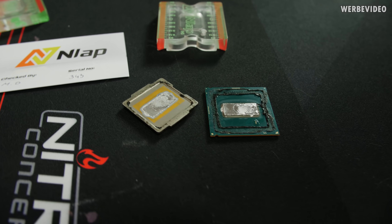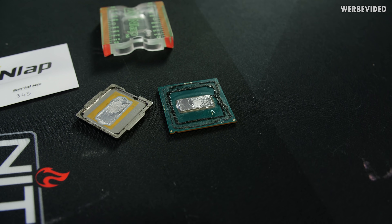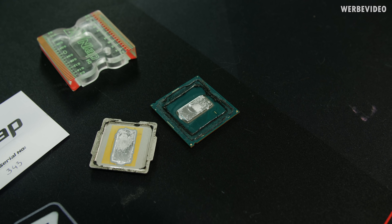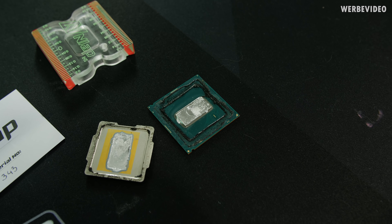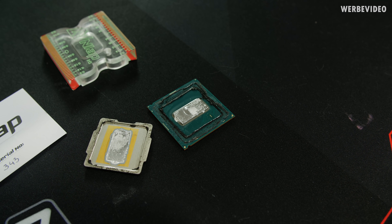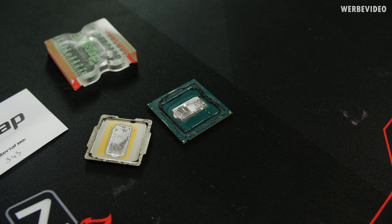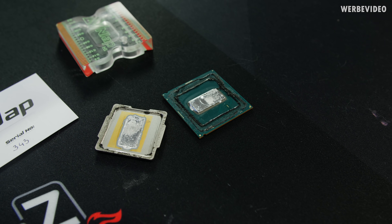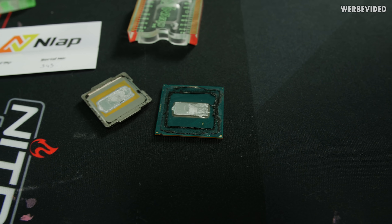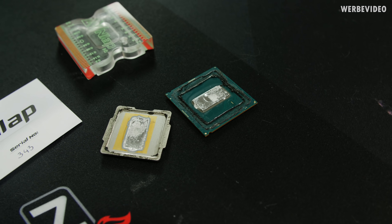I already have my 9900K on the table — it's already been delidded and liquid metal applied to it. I still have residues of glue on there which I have to clean off, and also have to wipe off the liquid metal residues. I usually use acetone for it — it works quite nicely and doesn't really attack your PCB so it's pretty safe. Because I already delidded this CPU and had been using it for a while, I also have performance data and we can compare temperature values afterwards.